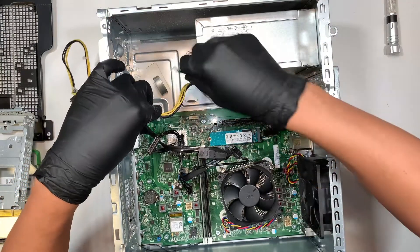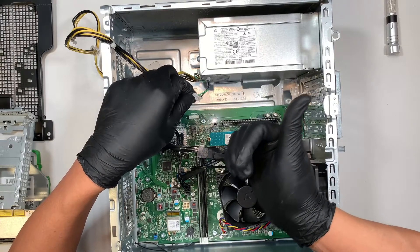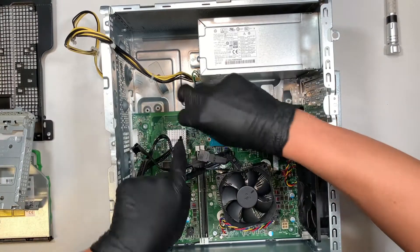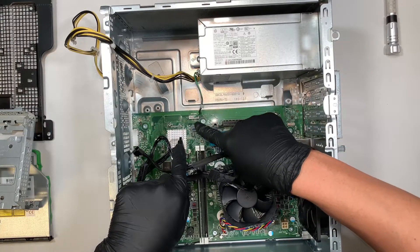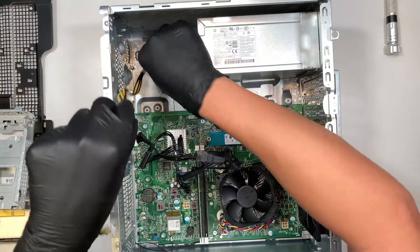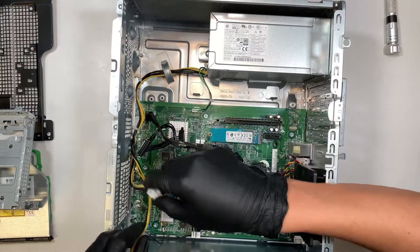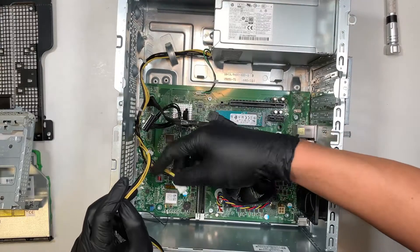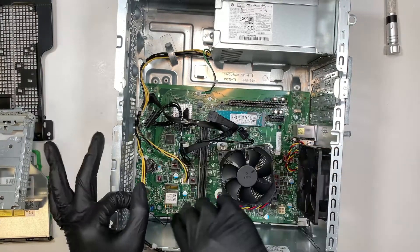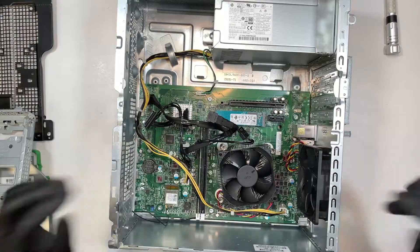Once you have all three screws installed, the next step is to reconnect the cables. For the green, gray, and black cable, you want to face it to the right. The one with nothing on top, you want to face it to the left. This is how the motherboard looks — go ahead and connect just like that. The colored wires are all to your right, and the plain wires are on the left. For the middle cable — the shorter one — the clip faces to your left. And then this clip faces to your right. That's how you install it.